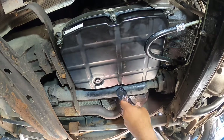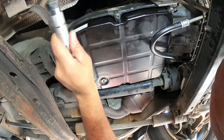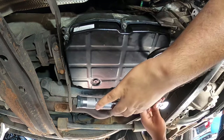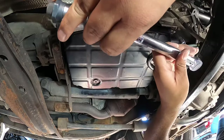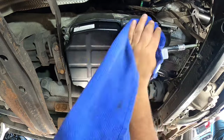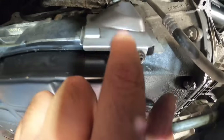Tighten each bolt and then move to the next. After the middle bolts, go up to the top section — start on the driver's side first, then to the passenger side. That plate is actually a plug cover: it goes right here and acts as a shield for the connector plug.